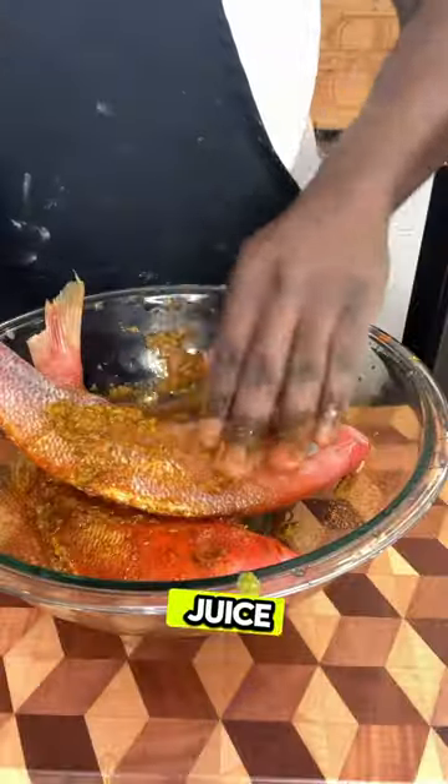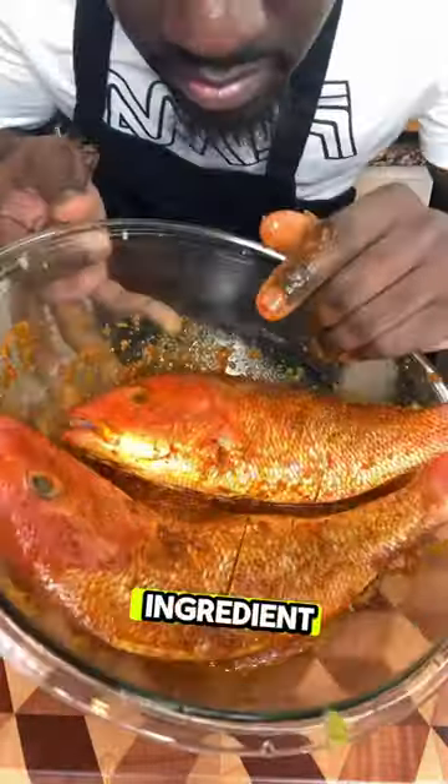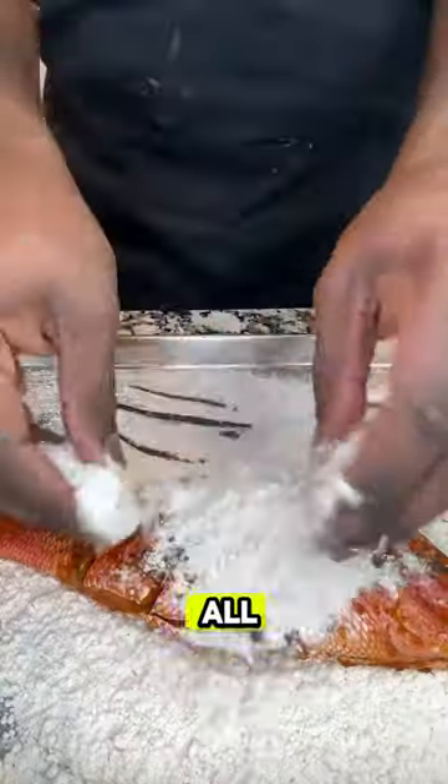Just like the other day, you know the rules — season with lemon juice and lime, rinse it out, and the seasoning is the main ingredient right here. You want to make sure this fish marinades for at least a couple hours so all the seasoning seeps in.